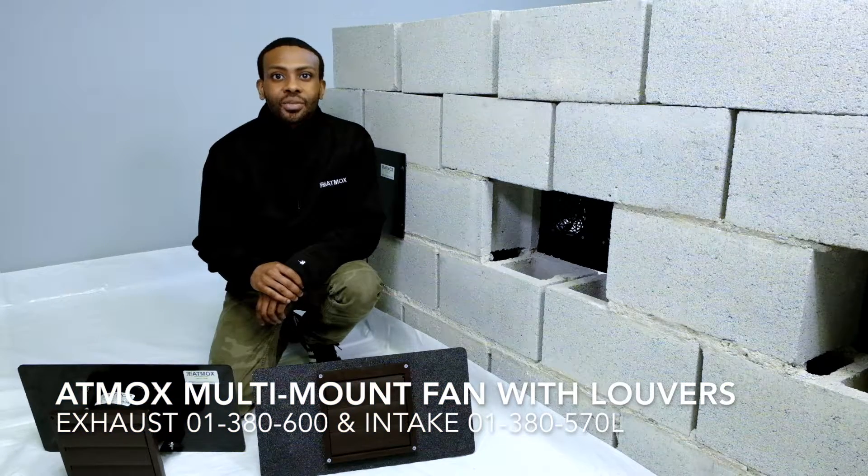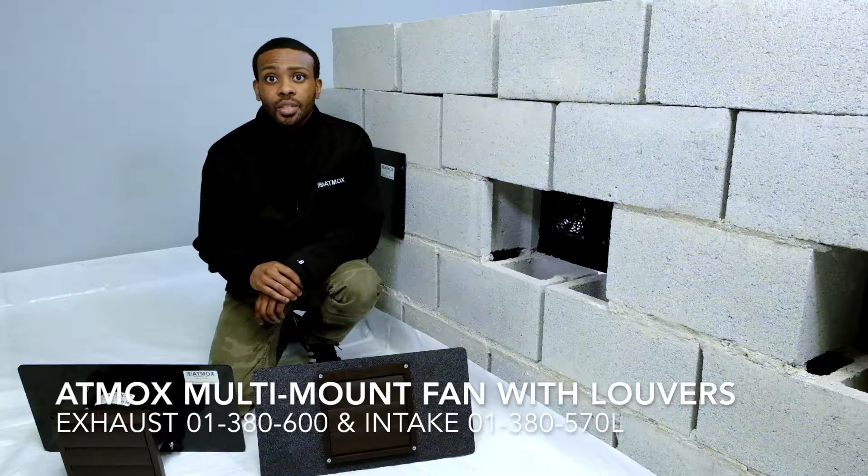Hi, this is an installation video for the ATMOX 225 CFM Multimount Fan with the louver attached. This video is for crawlspace applications.